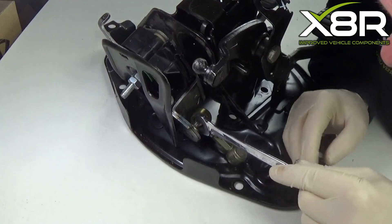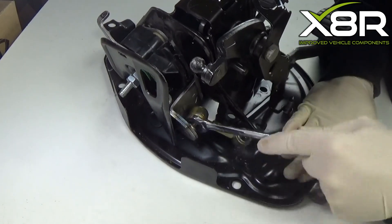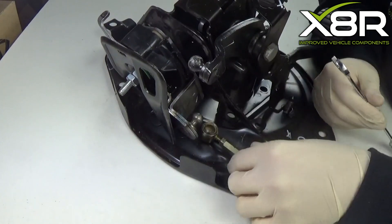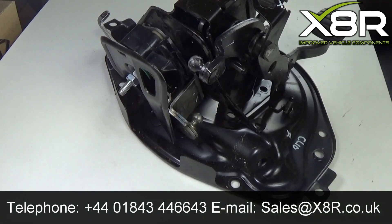Using a 13mm spanner, pry off the old rod. Fit the dust covers onto the ball joints.